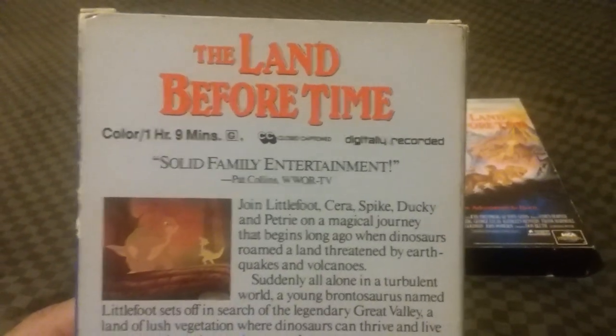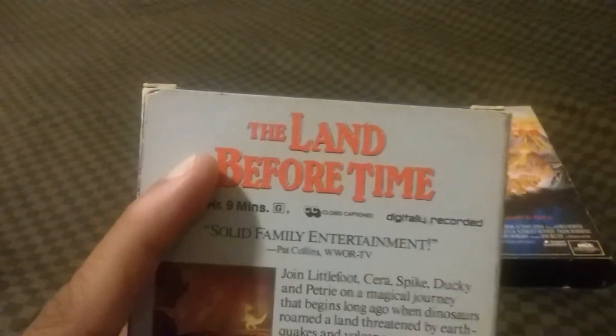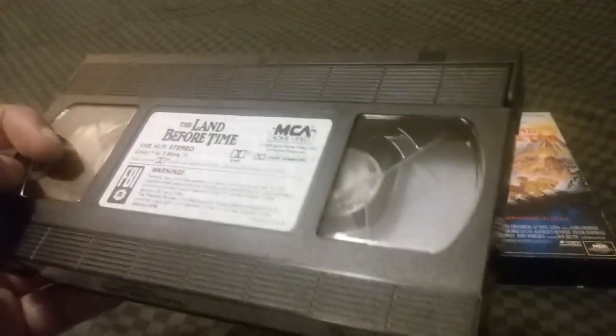Here's the top, and here's the back — 'Solid Family Entertainment,' says Pat Collins of WWOR TV. Here's the Land Before Time logo up top, and the MCA Home Video logo at the bottom with the warning screen. Here's the tape with the sticker label and the end label, and it has a sticker underneath the sticker label. This was printed on the 20th week of 1989.